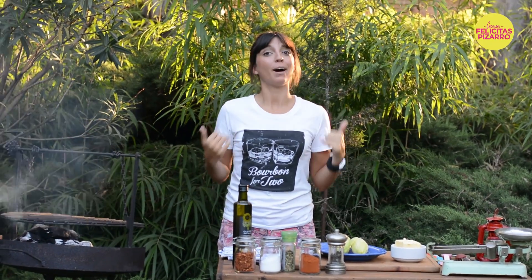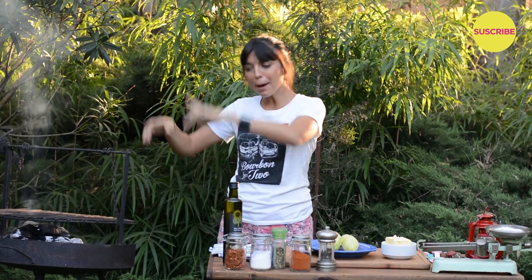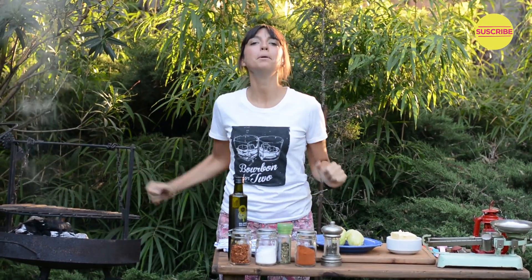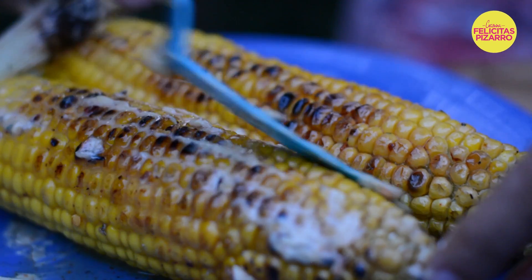Welcome Foodtubers! Welcome once again to my backyard. Today, me and my favorite friend, my parrilla, my grill, will be making these amazing and tasty flavored butter grilled corns.